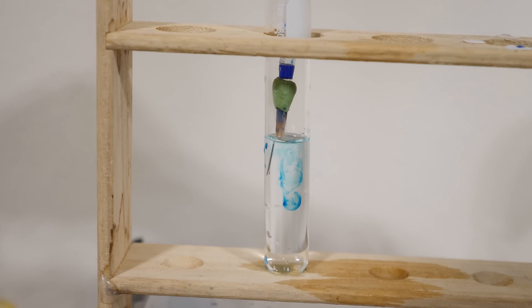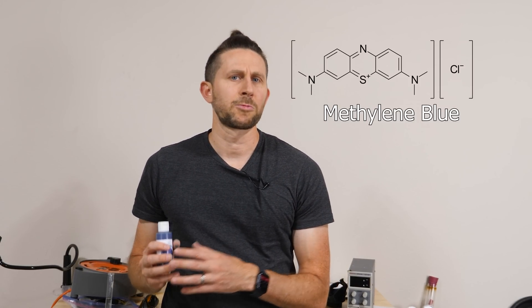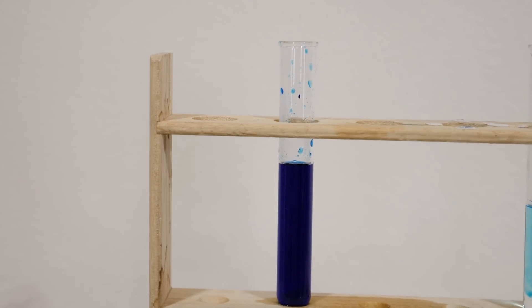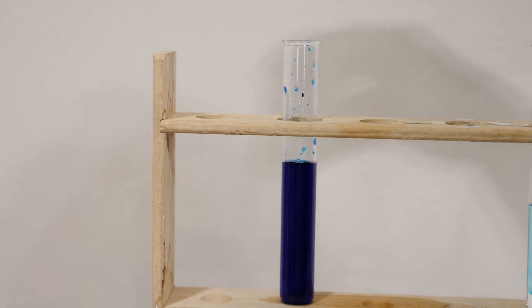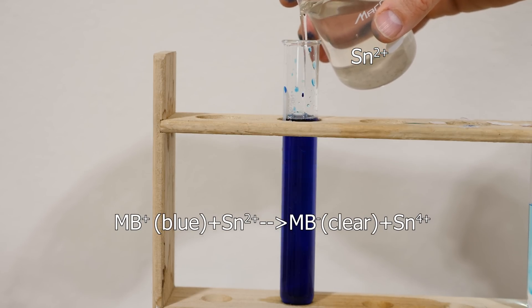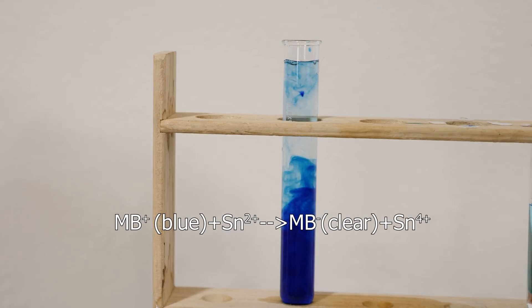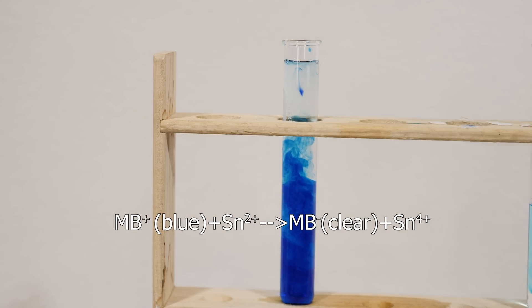But what if I could use something that won't disturb the water, like light? This blue dye that I'm using is actually called methylene blue, and it changes color based on whether or not it has electrons on it. So I can change it from being clear or blue based on its redox potential. If I add an electron donor like these tin ions and change the pH with some acid, I can make it colorless. The tin 2+ ions have given their electrons to the methylene blue and made it colorless.